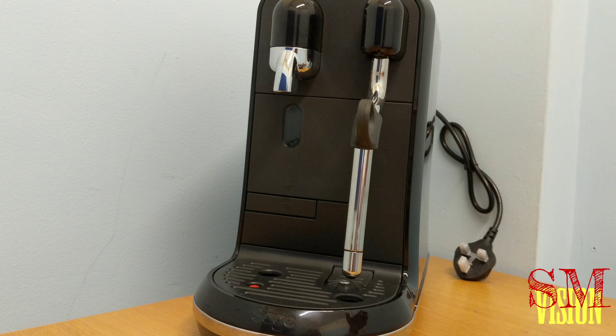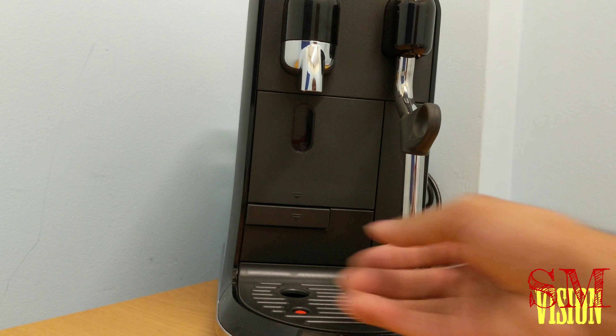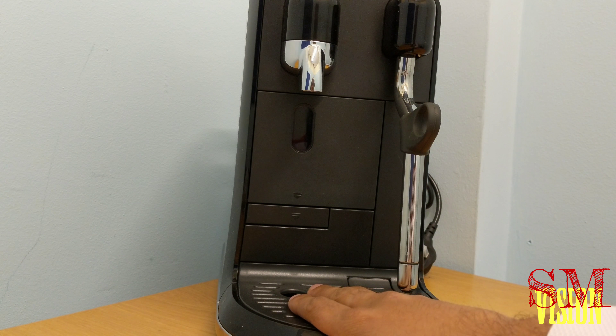It's got the Sage logo here. You can see the milk frother — all you do is lift it to froth your milk. It's a nice design. The drip tray is just here; this is for your cups, so a smaller cup will sit on there and your coffee will come down onto it. Bigger cups sit on this surface.